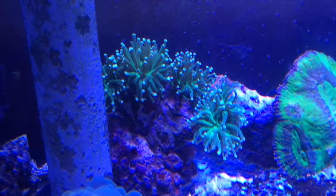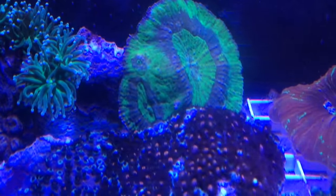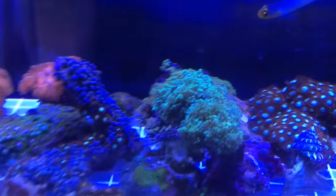They've been hanging out at this bubble coral, which is acting as their anemone right now. You can see we've got the green torch coral as well, and another type of brain here — a green brain, button coral type of coral — which is doing quite well, quite nice.